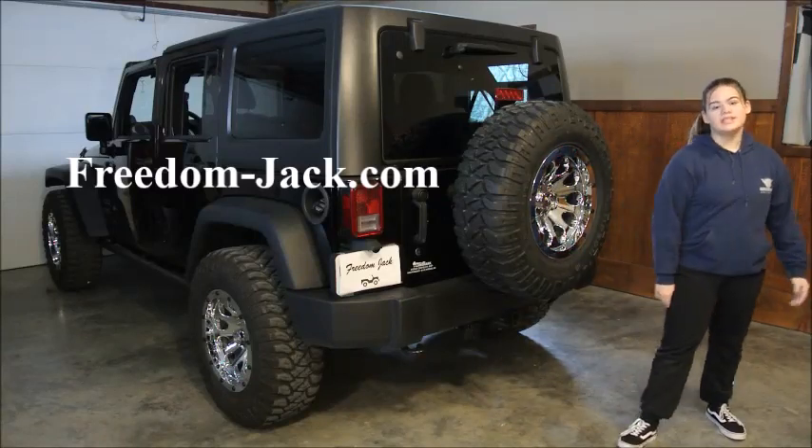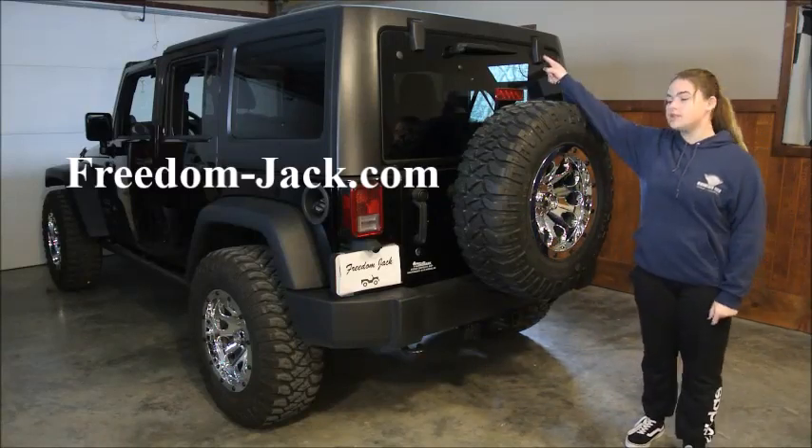Hi, my name is Izzy and today I'm going to be showing you how to remove your hardtop and your doors with your Freedom Jack.